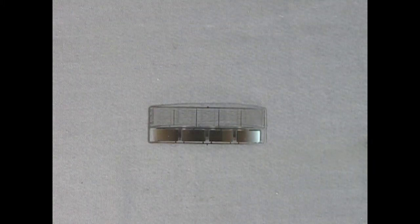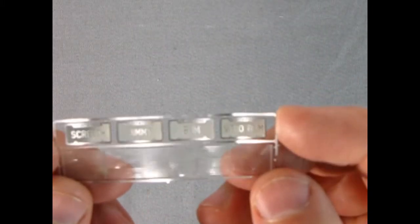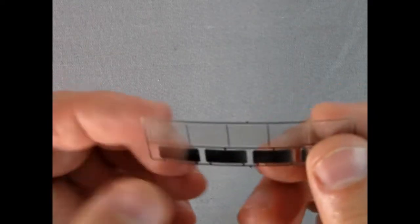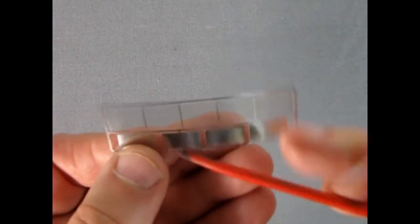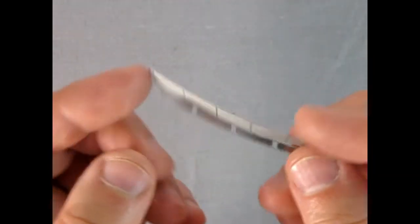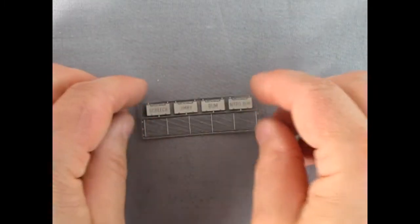Here we have the photo etched grille and also our license plates. One of them says Screech, the other says Jimmy, then there's one that says Bum and one that says Nitro Bum — and that's the little gremlin guy's name: Nitro Bum. With photo etched parts it's a bit tricky — you need to snip these out using your number 16 hobby blade where the parts are attached. I always find it difficult to get rid of the little nub, so just be careful. They do tend to bend easily, so use light pressure and good luck.